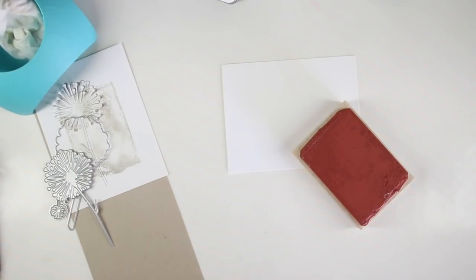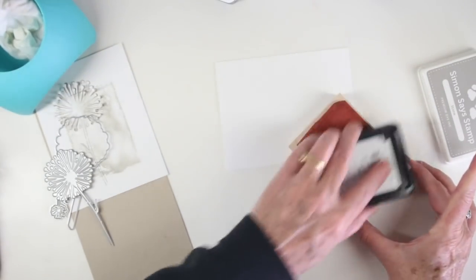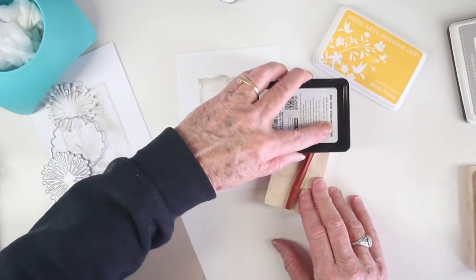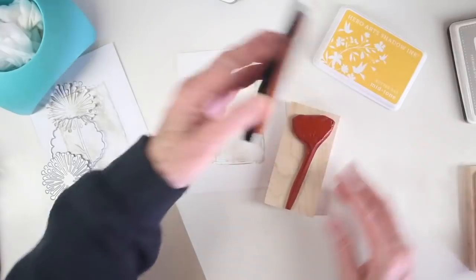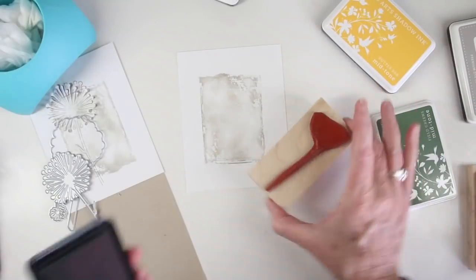While I still have my inks out I'll start on my second card, and again I'll use that Aged Shadow Stamp to create a nice background for my flowers. The inking technique I'll be using is called ink layering — I developed this back in about 2003 for Hero Arts.